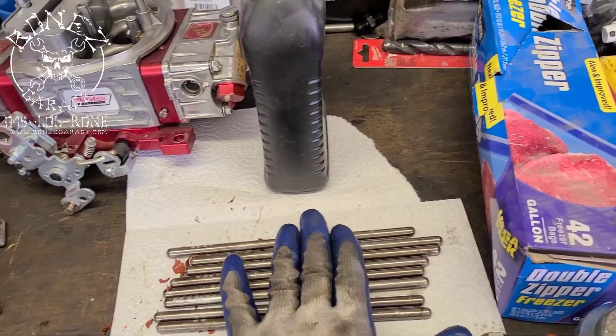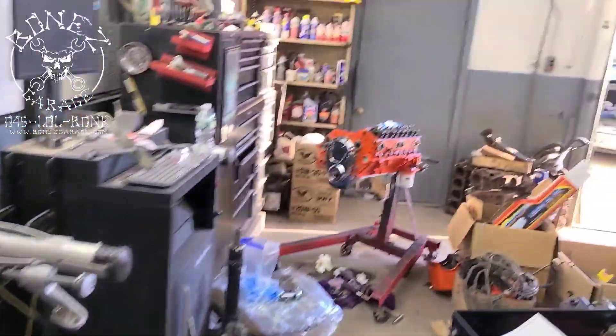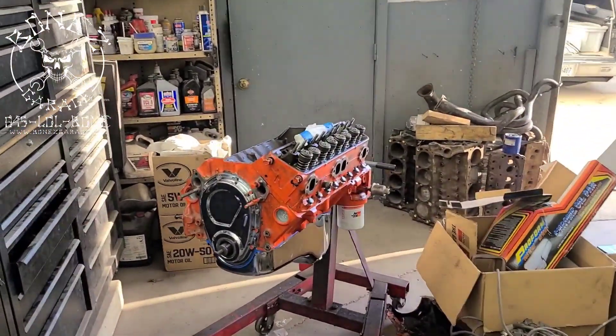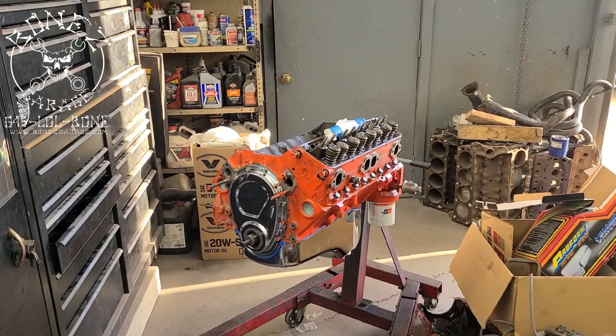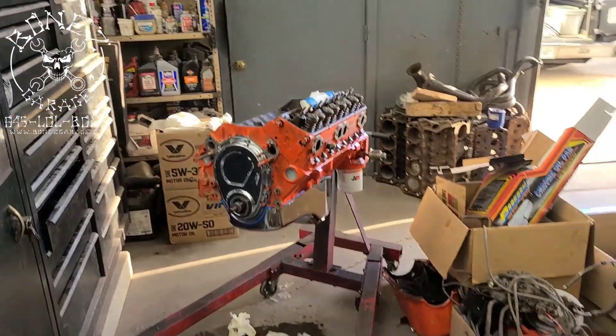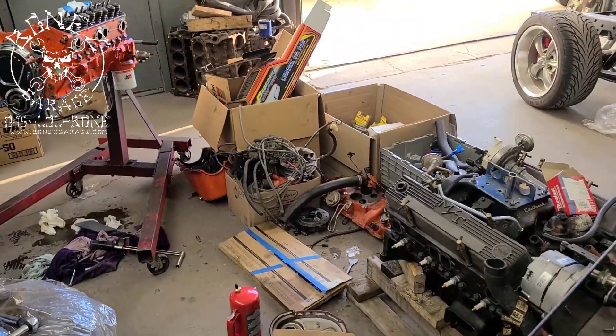These are the push rods for this side of the motor. Yeah, it's coming along great — we should have this all together by tomorrow and hopefully be ready to start dropping it in tomorrow night, maybe the day after. Alright guys, I will keep you up to date as we go — lots of pieces and parts.